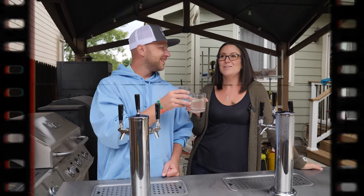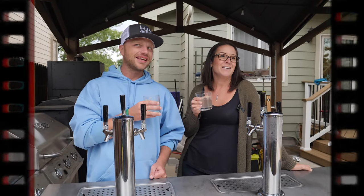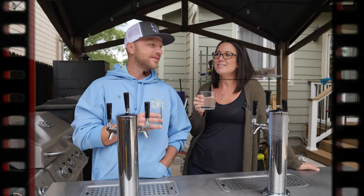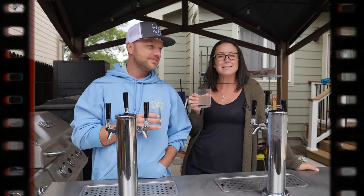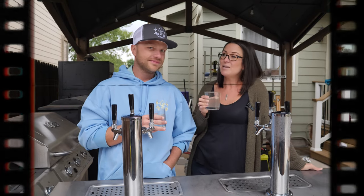Before we had kids we bought a martini shaker. And then we had a kid not very shortly after. When you own a martini shaker, it's dangerous — you don't have kids, it's Saturday, it's a beautiful afternoon. Why not make some martinis?